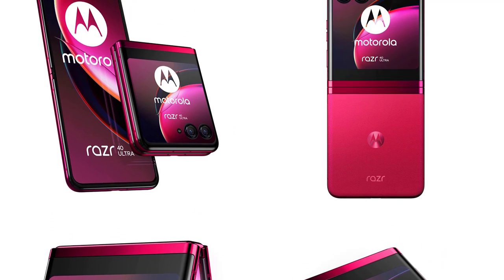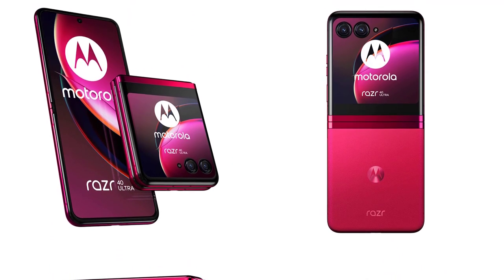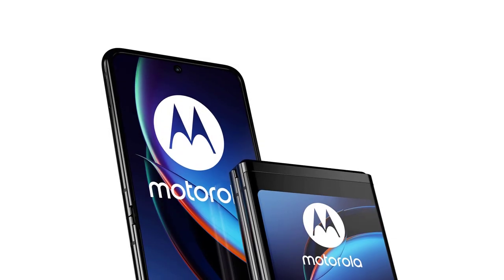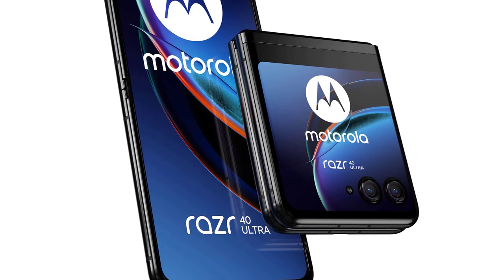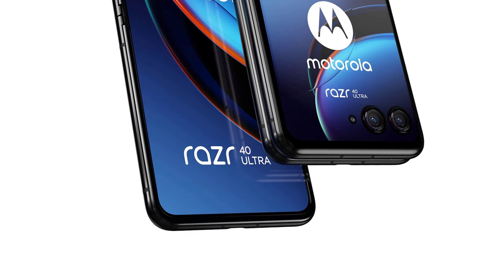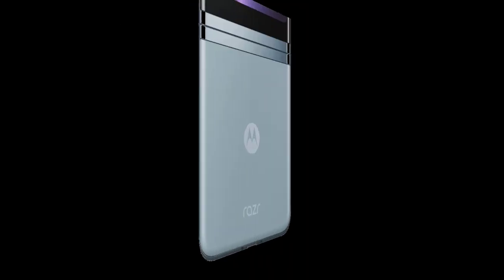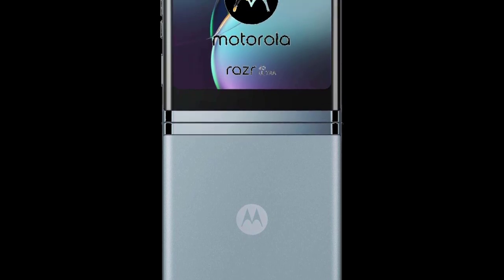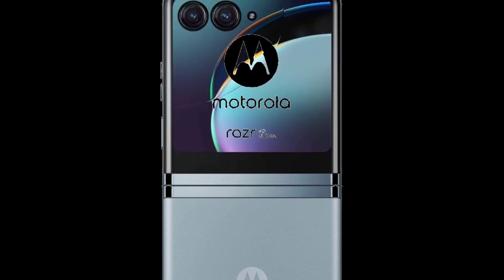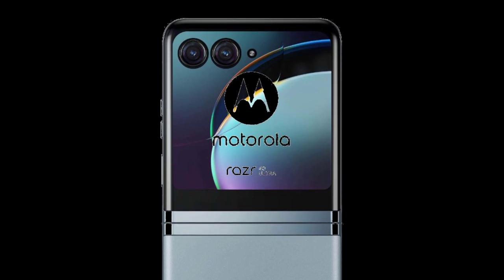As you hold the RAZR40 in your hand, you'll immediately notice its striking design. Inspired by the original RAZR V3, this new model combines premium materials with a slim profile. The exterior features a polished metal frame that exudes sophistication, while the iconic chin houses the updated Motorola logo and a fingerprint sensor for added convenience and security.